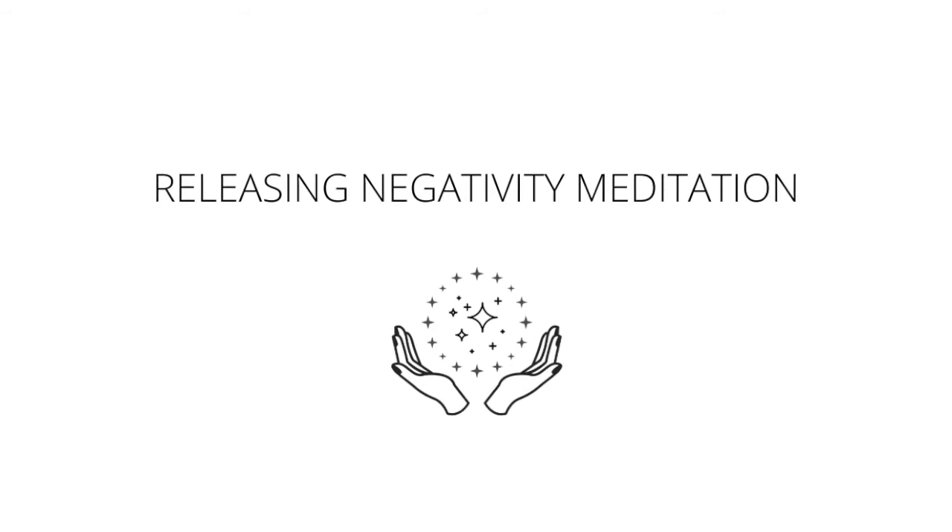For the root chakra, calling in abundance, security, and safety. Visualize that white orb of energy turning into the color red. Taking steady breaths in, steady breaths out.